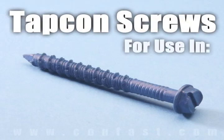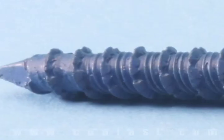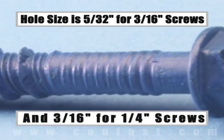TapCon screws are designed for use in concrete, brick, or block base material. The size of the hole to be drilled is 5/32 inch for a 3/16 inch diameter screw, and 3/16 inch for a 1/4 inch diameter screw.